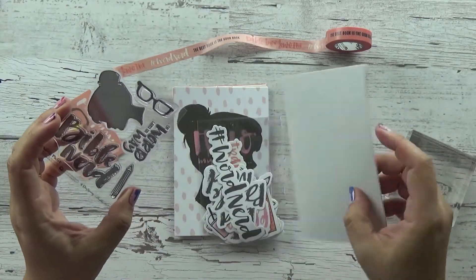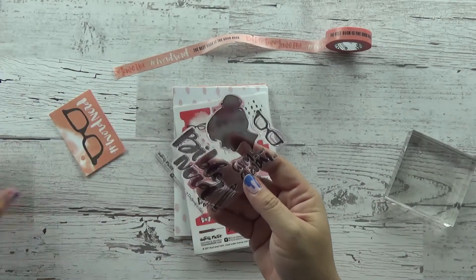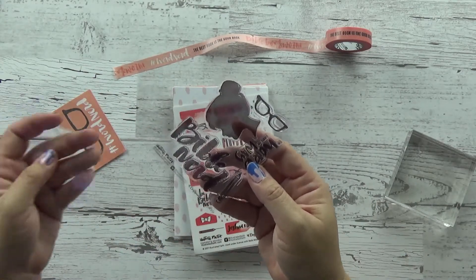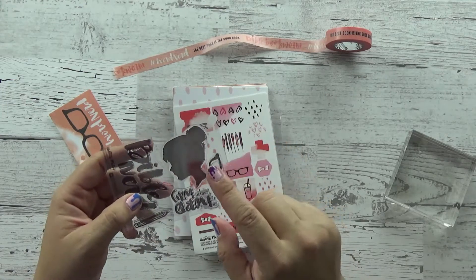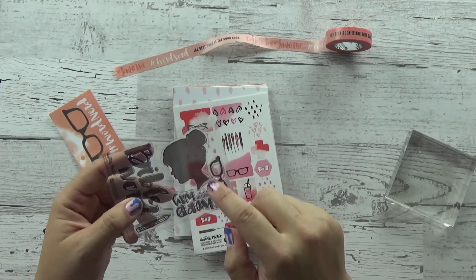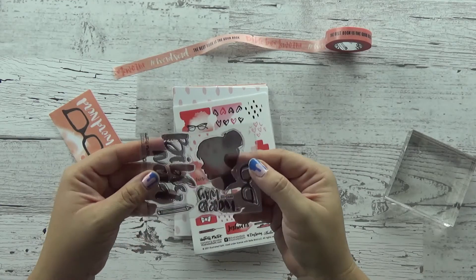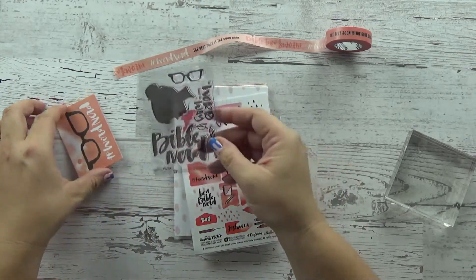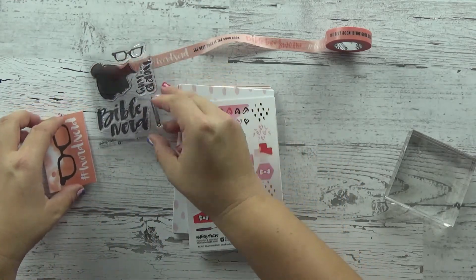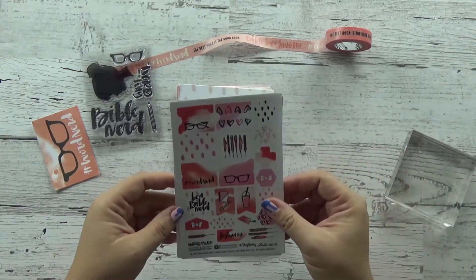I can see this looking really great not only in your Bible, but also maybe in a planner or some other Bible journaling outside the Bible. You can use this stamp and these glasses — really, this whole set you could use to make cards or tip-ins or anything. It's really versatile. And I just love Bible Nerd because I am a Bible Nerd — I wonder if you are too. If you are, leave me a message in the comments and we can share Bible Nerd stories.